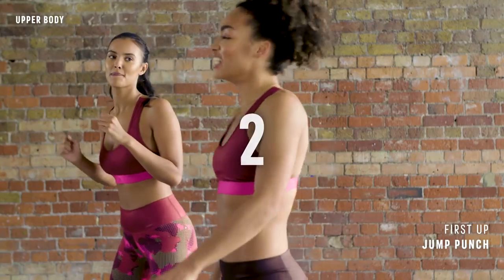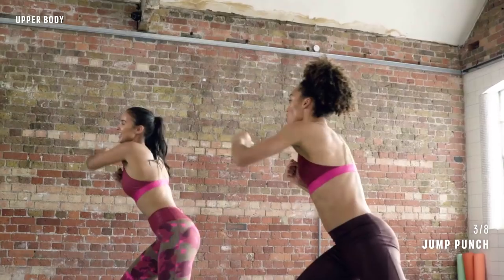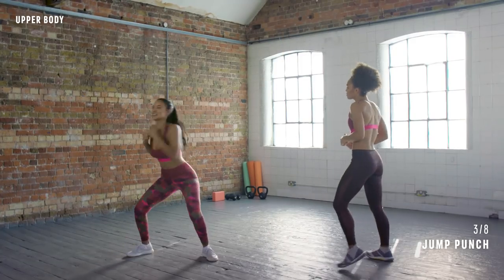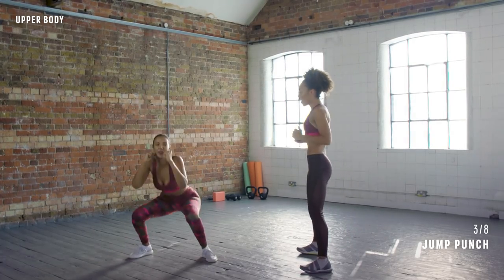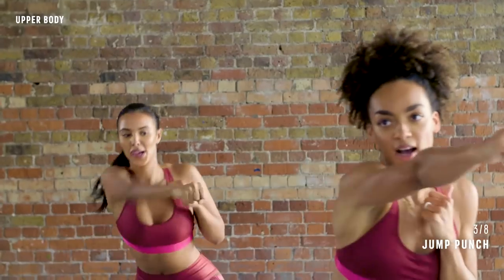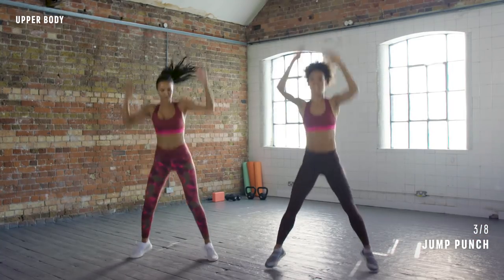You ready? Three, two, one, let's get it. Jab, jab, jump, and hold. Yes. Jab, cross, lift, and hold. Again — cross, up, hold. Yes. Cross, cross, up. Keep it going. We've got another 12 seconds. How are you feeling?